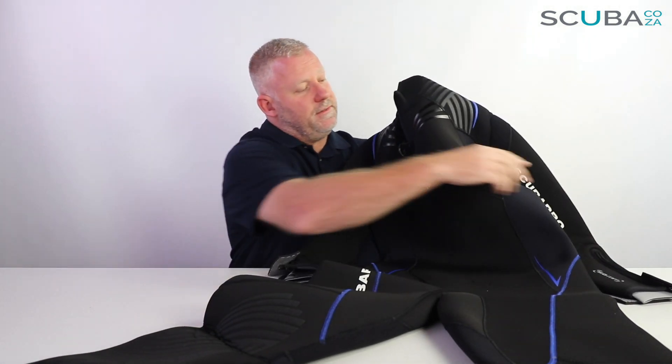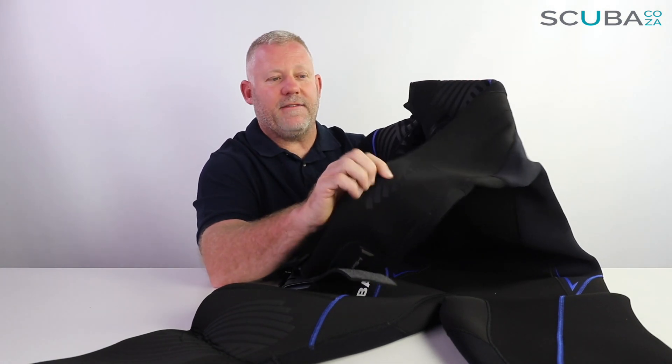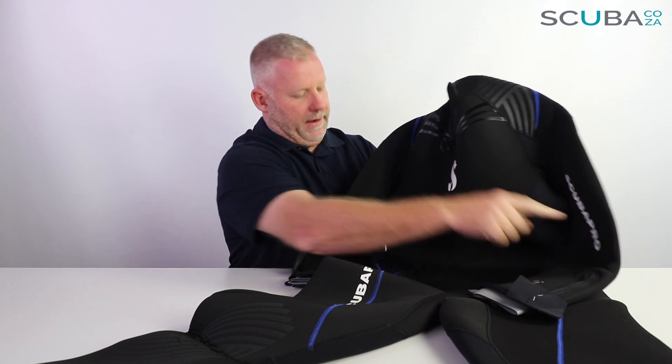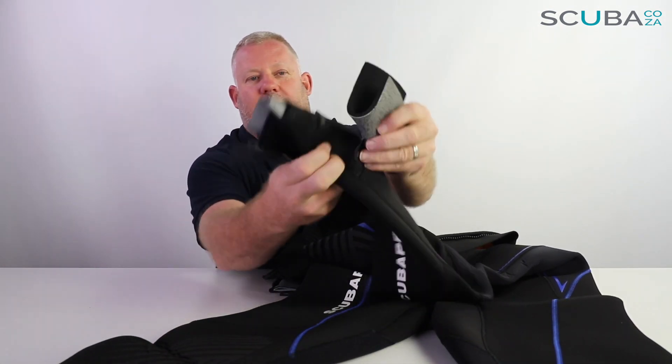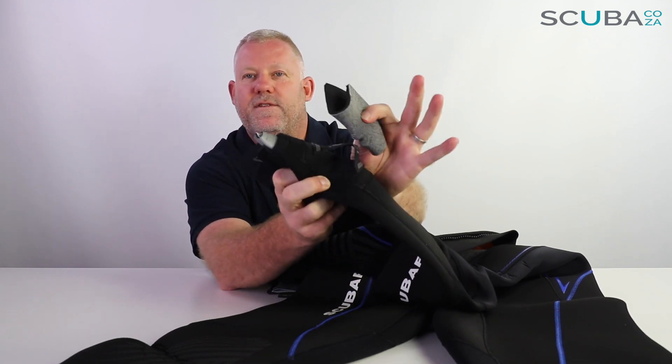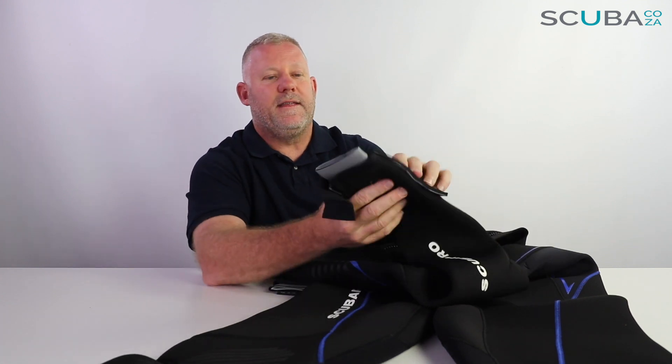On the arm sections of the suit, the elbows have abrasion protection, and there's ScubaPro branding down the left-hand side of the arm. On the left arm it has the iSafe tag — a strap on the suit itself that you can put your dive computer through just to hold it in place. When you go diving, your wetsuit compresses, so a dive computer that's tight at the surface can slide up and down your arm past 20–30 meters as the neoprene compresses. The iSafe band will hold your dive computer in place so it does not slide, which is quite a good addition.